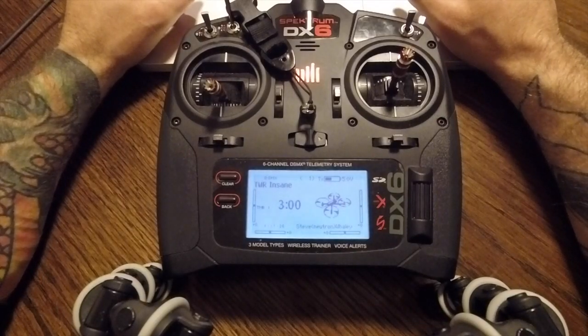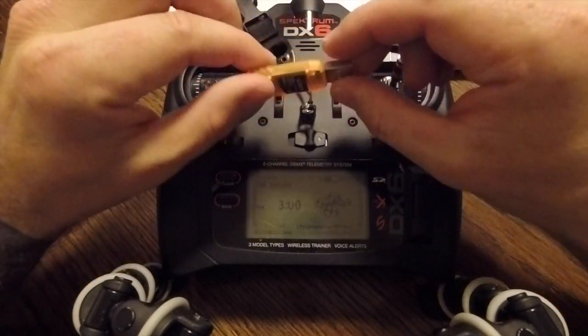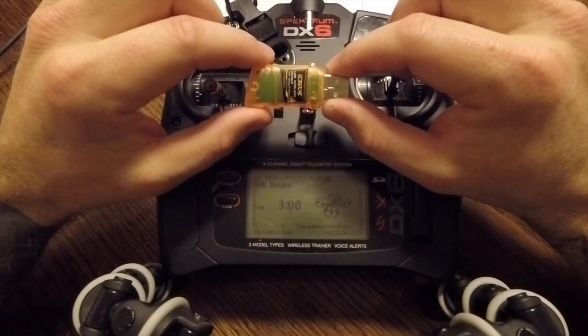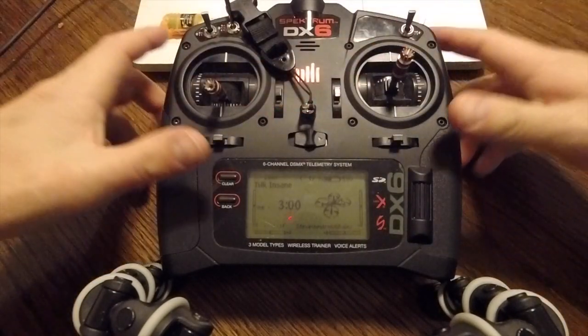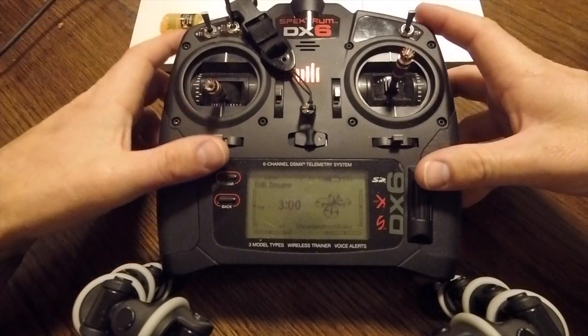Welcome to the quick setup guide for RotoRush utilizing a DX6 and this OrangeRX USB dongle. First thing you're going to do is you need to add a new model which you are going to bind to this USB dongle.